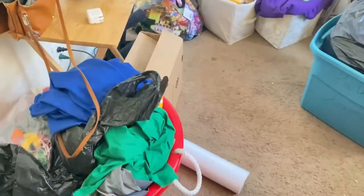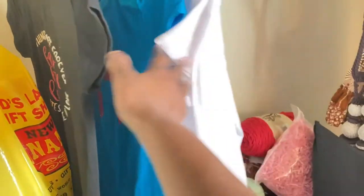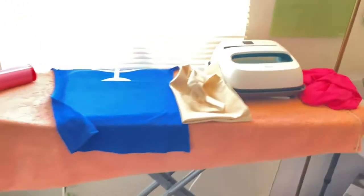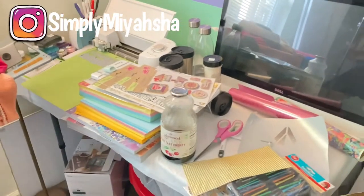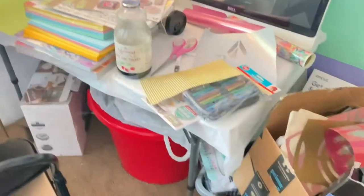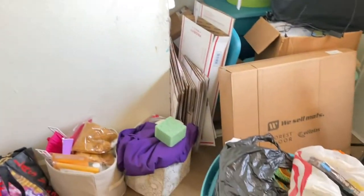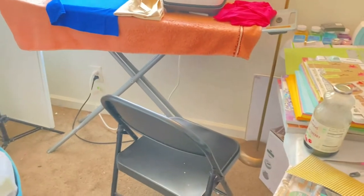Welcome back to my channel! I had to come into my craft slash sewing room to do some work. As you guys can see, I have some shirts hanging up in the closet, some still on the press. I have orders to fulfill. This is my craft section. A lot of my stuff is still in these storage bins because I haven't gotten the cubbies and whatnot for everything to go into its proper place.